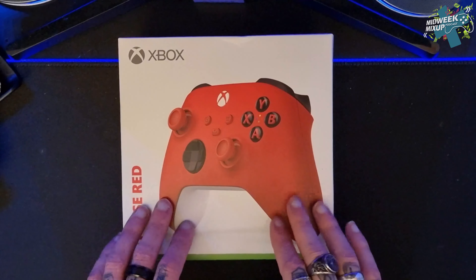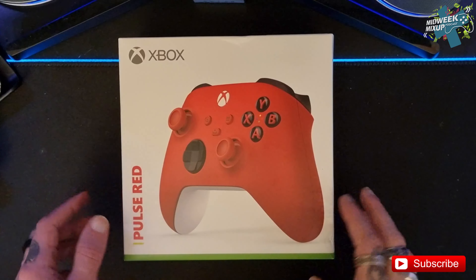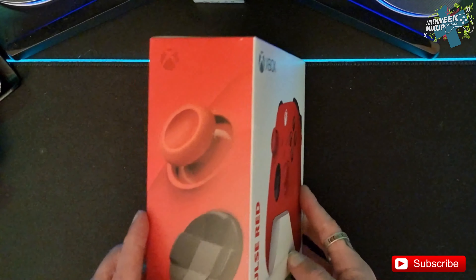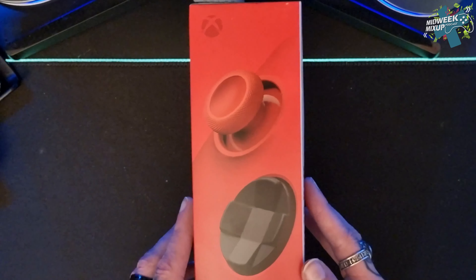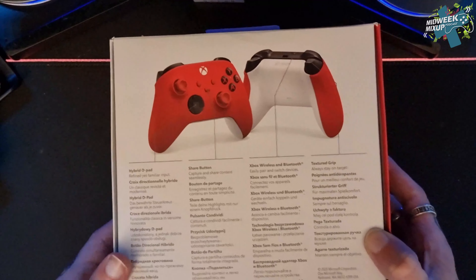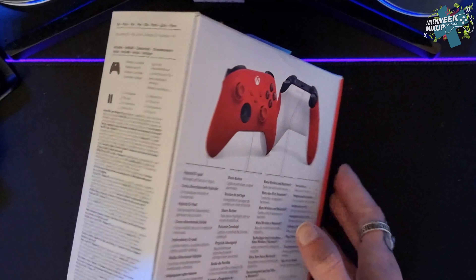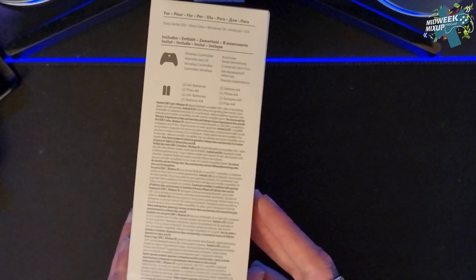Hi guys and welcome to Wondering Dutch. Today we're going to be opening the Pulse Red Xbox Series S and X controller. It's quite a short unboxing this one and of course it is your standard controller, one of the newer standard colours that have come out recently.